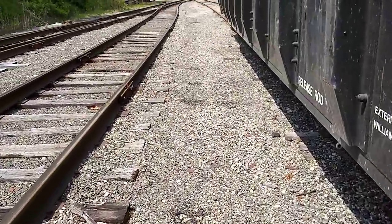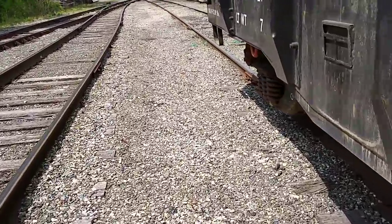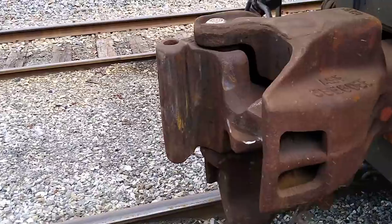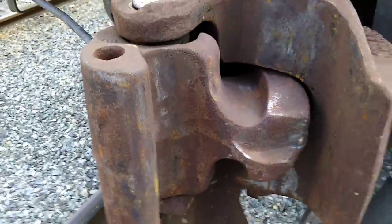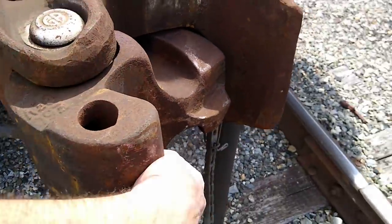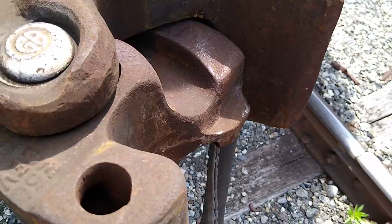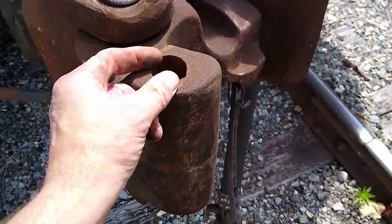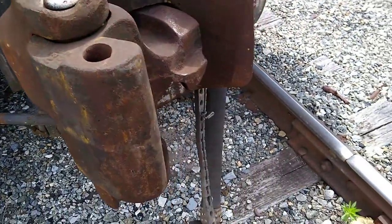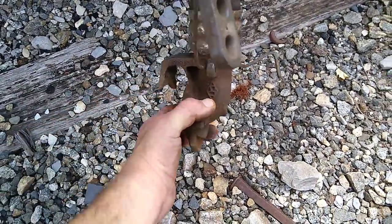We'll go down here to a coupler that's already open. See how that's open? When workers get ready to connect a car, they'll pull this out so it's wide open and makes better contact. This hole here is where they stick the EOT — the Freddy. It's got a shaft that sticks down in there to hold it, and the blinking light Freddy has a little tube on the bottom that hooks to the last hose.